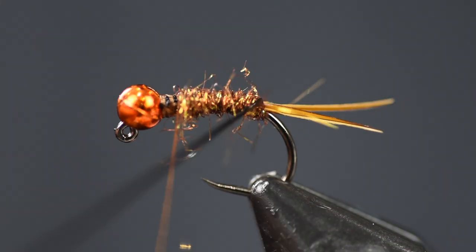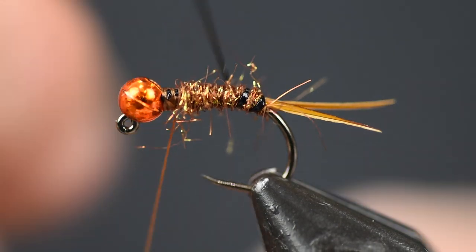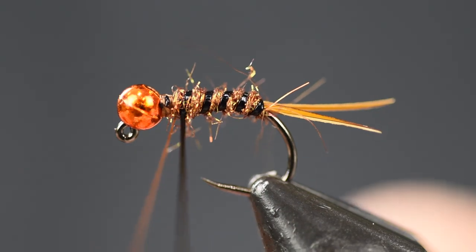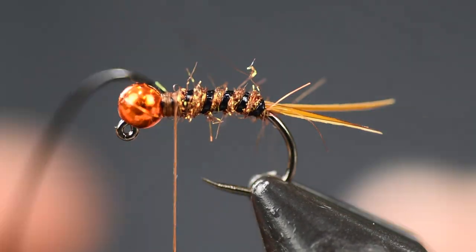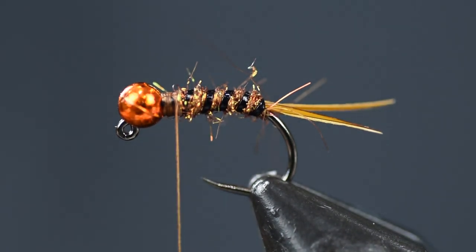Then we're going to put the rib on using the stretch tubing. I'm going to pull on it pretty tight to make it a little bit thinner and make nice even wraps. You'll see I've got about four segments, making a nice segmented body. Cut that stretch tubing off after putting three or four wraps to hold it in place.